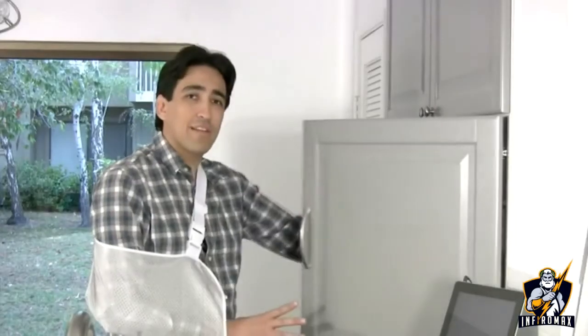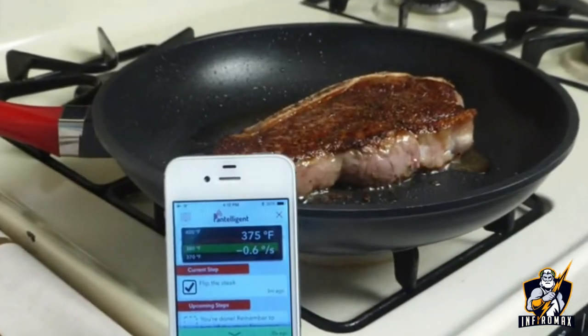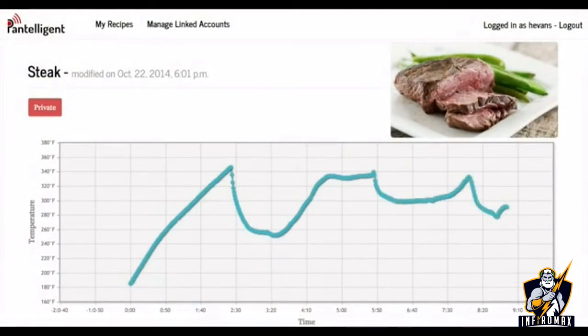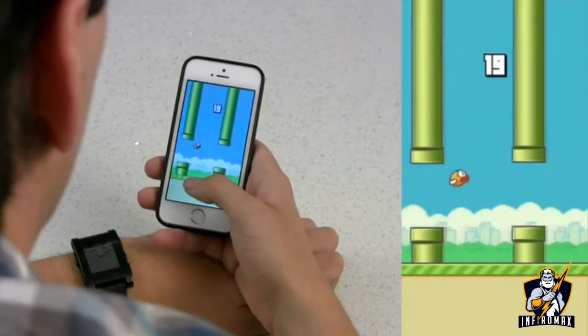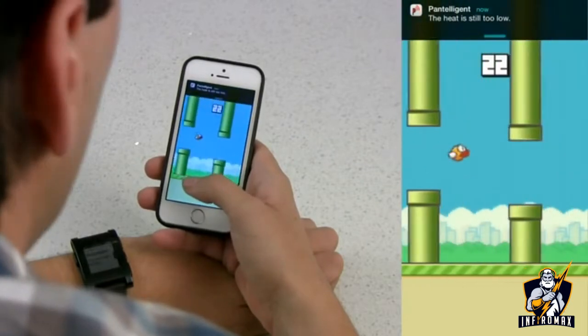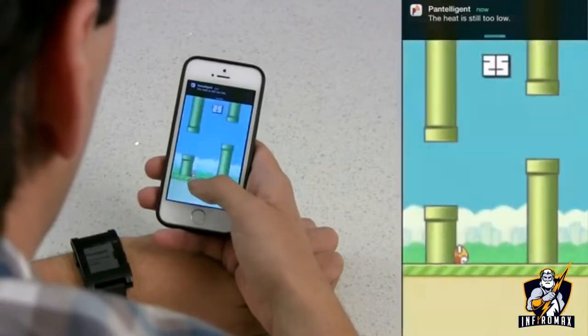The secret ingredient is temperature control. Pantellogen recipes are programmed with the ideal time and temperature and intelligently adapt to cook your food perfectly. You wouldn't try baking in an oven without a thermostat, so why guess on your stove top? Don't worry if you get a little distracted — Pantellogen's always got your back, so you can do other things while you cook.